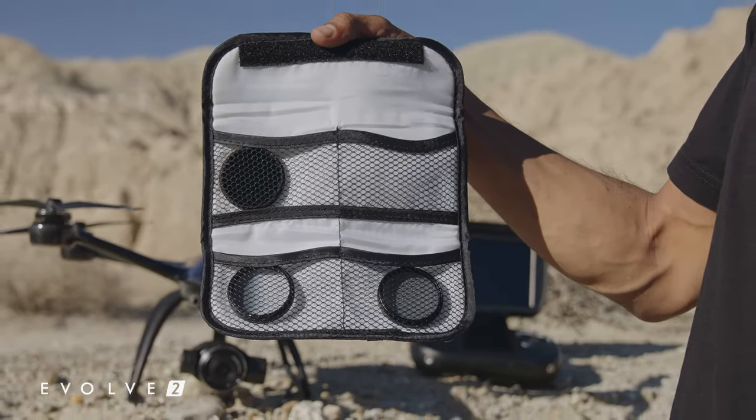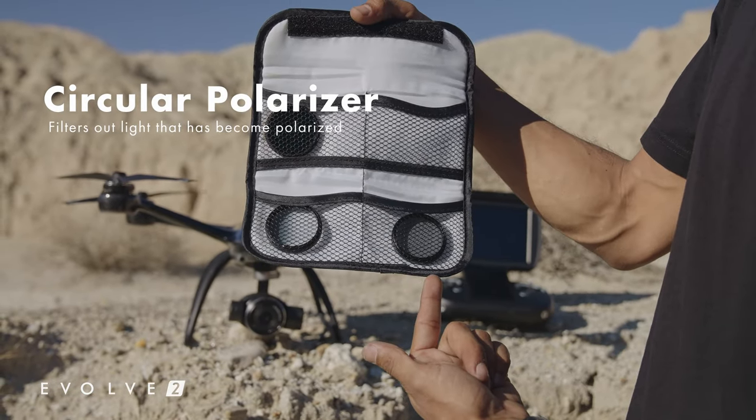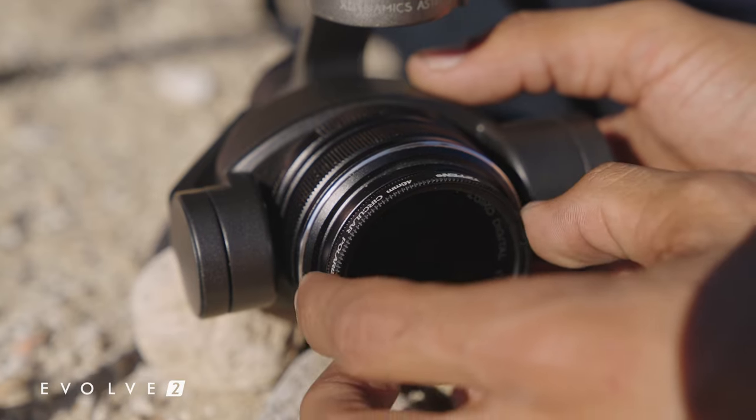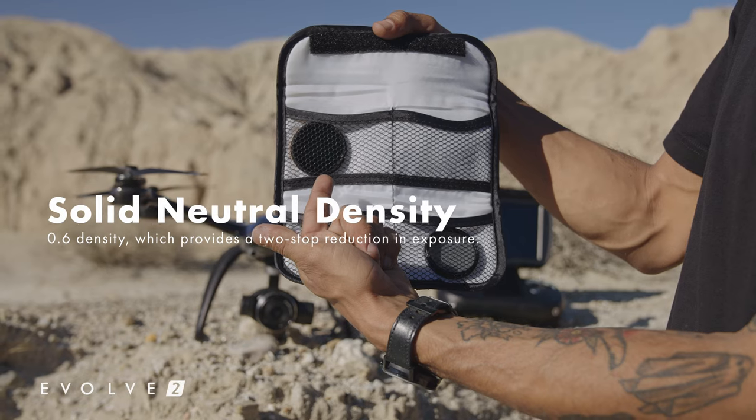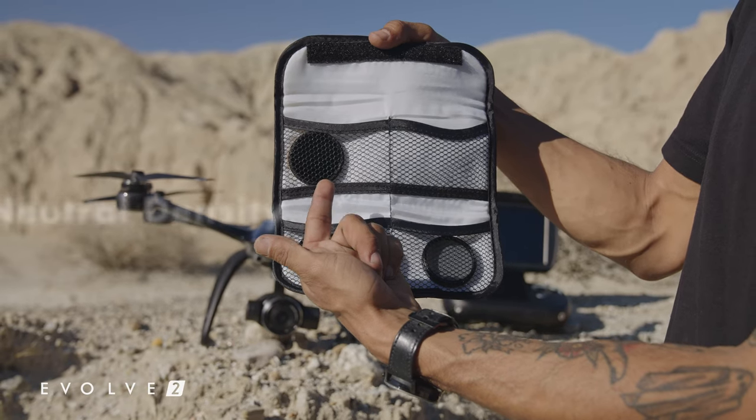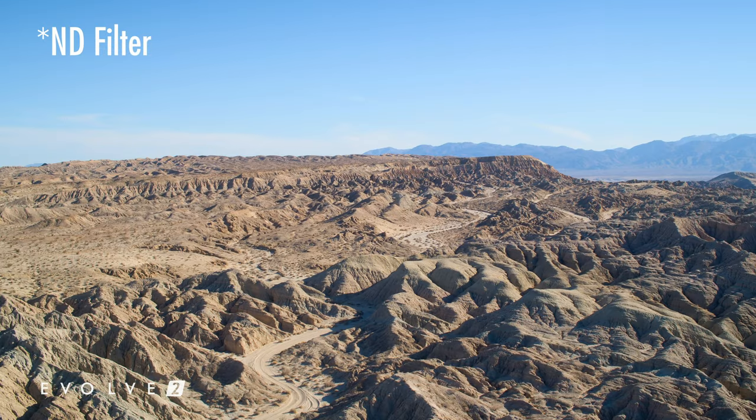In this pack you're getting three filters in total. The circular polarizer filter, which is going to help you with reducing reflections and glare in all kinds of situations. Next you're going to get a solid ND filter, which is a 0.6 density, which should allow for about two stops of reduction.